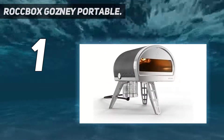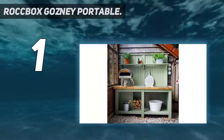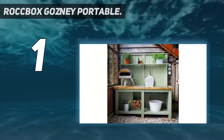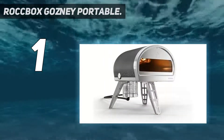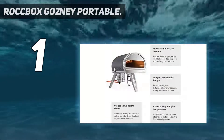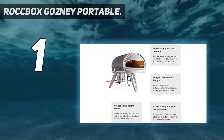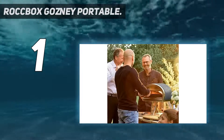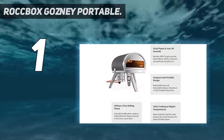Besides awesome pizza, this portable outdoor pizza oven is also ideal for cooking different foods that call for scorching heat, such as seared steak, whole-baked fish, or onion tarts. Although this oven is quite expensive, it's good value for money thanks to the practical design and excellent baking performance. It is one of the best pizza ovens for making authentic Neapolitan pizza. For your safety, the manufacturer also coated the body with silicone to make the oven cool to the touch while the heat inside is still high.